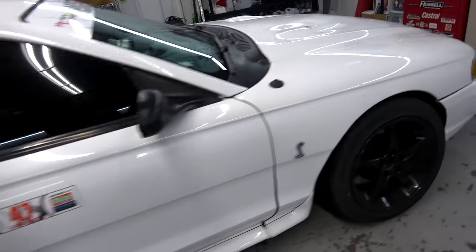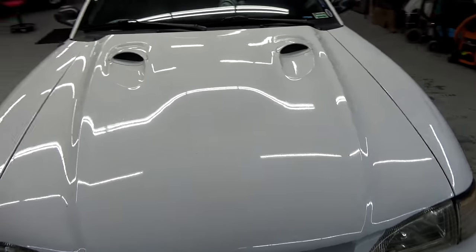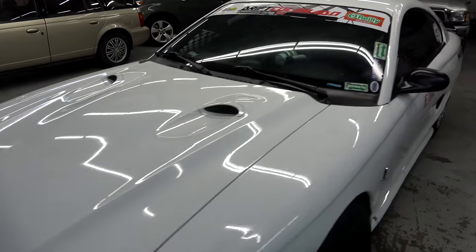We're doing a little bit more work on the Drift Cobra. The Chelsea Denofa Drift Clinic is in two days — less than that actually, it's on Sunday and it's Friday night. We're gonna get this thing ready to go. Gotta hustle and get it done.